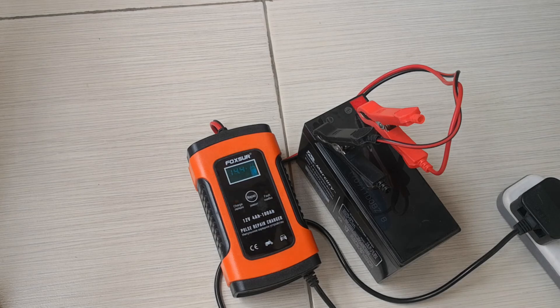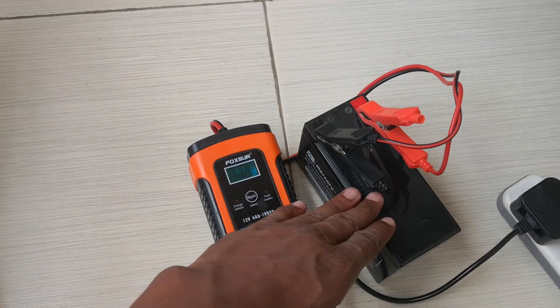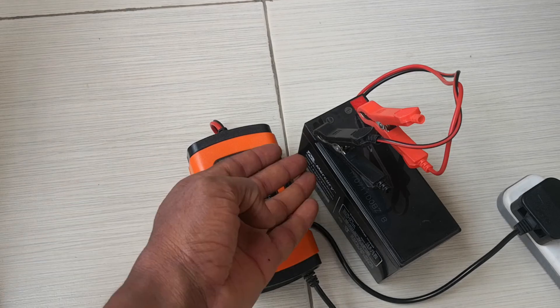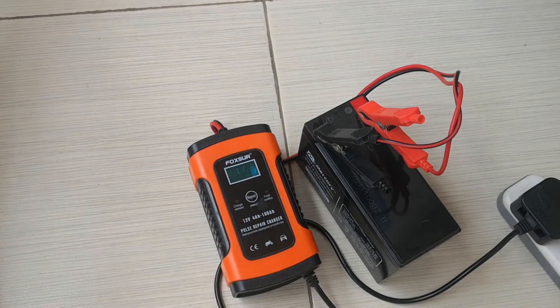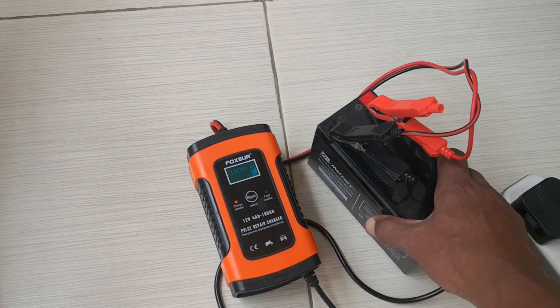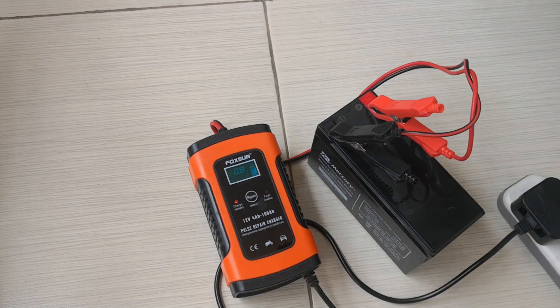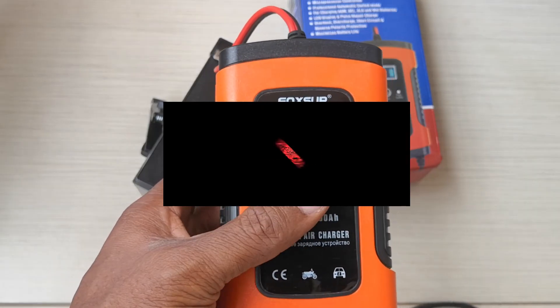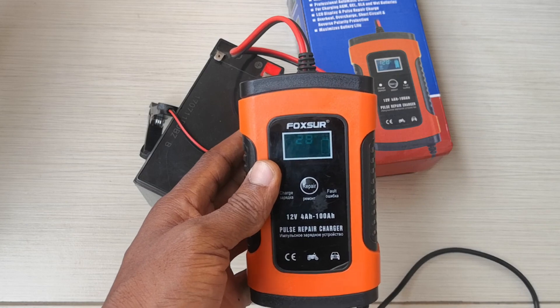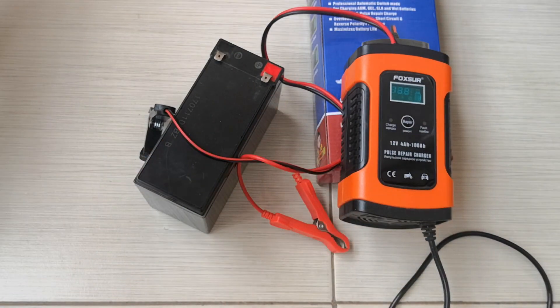There are certain limitations: this will not restore a battery that is physically damaged. If the electrolytes in the battery are low, you need to top them up before charging. But if the battery is bulged, the plates are damaged — this will not restore it. So it's not a silver bullet. Overall, I think this is a very good tool to have because it prolongs the lifespan of your battery. I'll leave a link in the description. Thank you very much for watching — if this was helpful, please like, share, and subscribe to the channel. See you on the next one. Cheers.